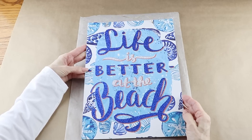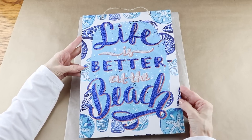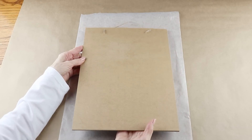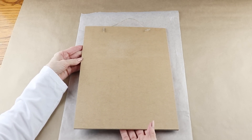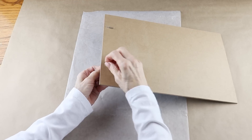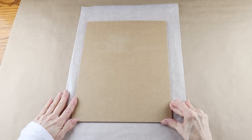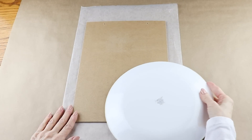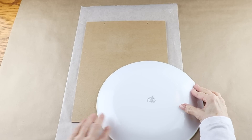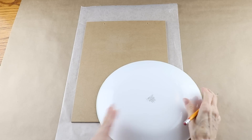I'm using one of the Dollar Tree signs and mine measures nine and a half by thirteen and a half inches, but you can always use one a little bigger or smaller. I'll be working on the back and adding a different hanger, so I'm removing this one from the sign. I'm going to make a snowman's head in the bottom corner, using a dinner plate to trace the shape with a pencil.